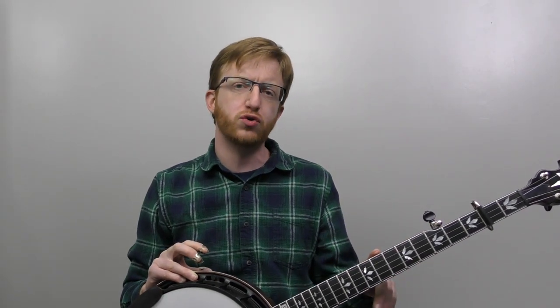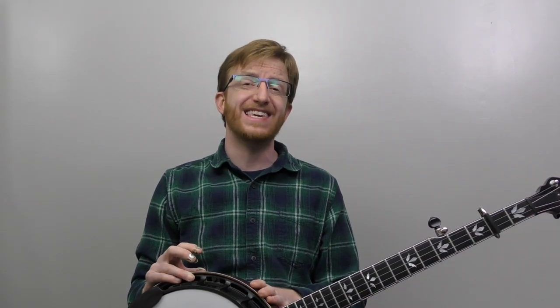All right, everyone out there in banjo land, Mike Ketting here, coming to you today with the old gospel song 'Nothing But the Blood of Jesus.' We're going to be in the key of A. I've got my capo on the second fret, fifth string tuned up to A. We're thinking out of the key of G, though.